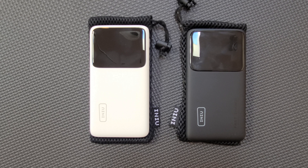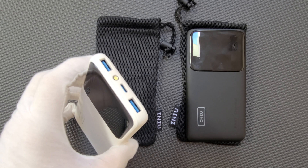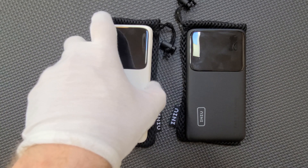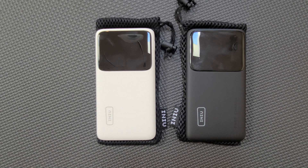This is a pair of power banks from a company called Inu, and they claim to be 10,500 mAh. They have two regular USB ports, a USB-C input and output, and a little tiny flashlight. They support power delivery at 20 watts and quick charge 4.0. They weigh 210 grams and are based on lithium polymer cells, which I tend to believe given how thin the devices are. They come with two USB-C cables and two mesh bags.